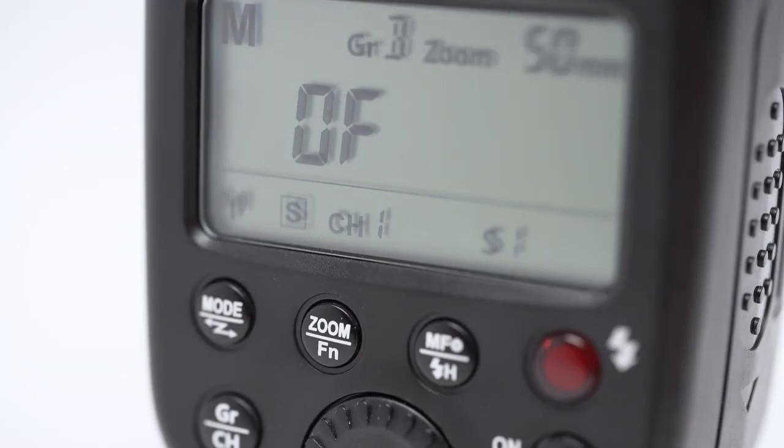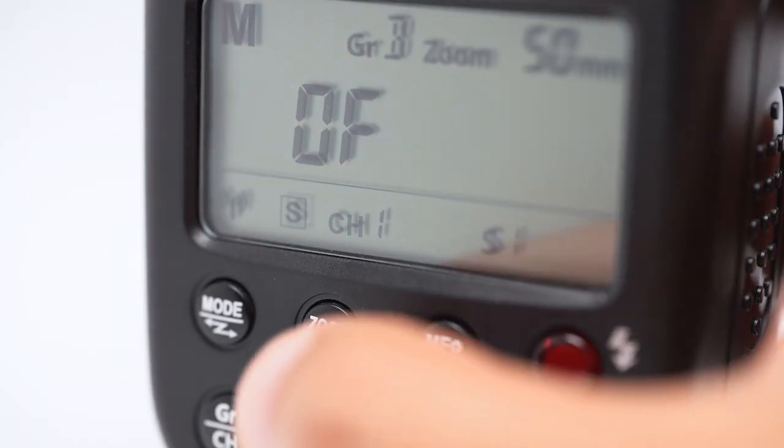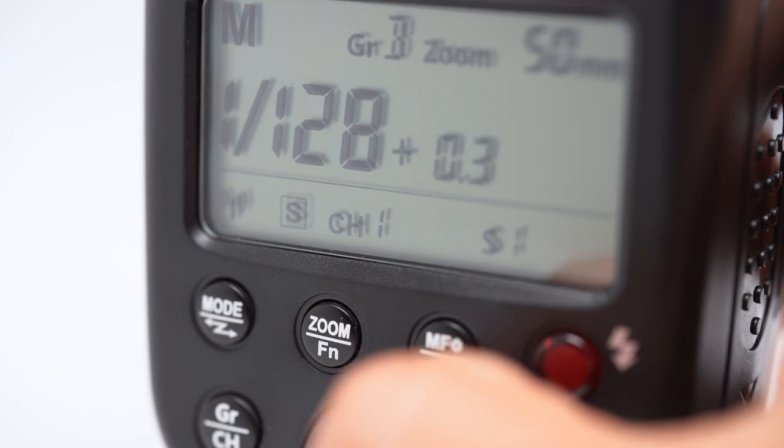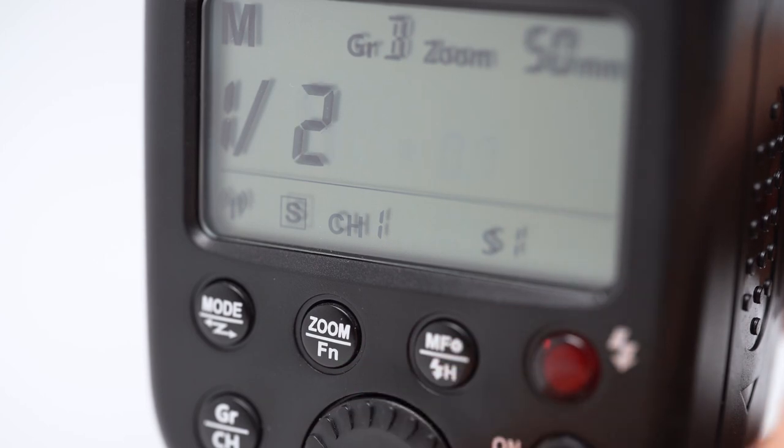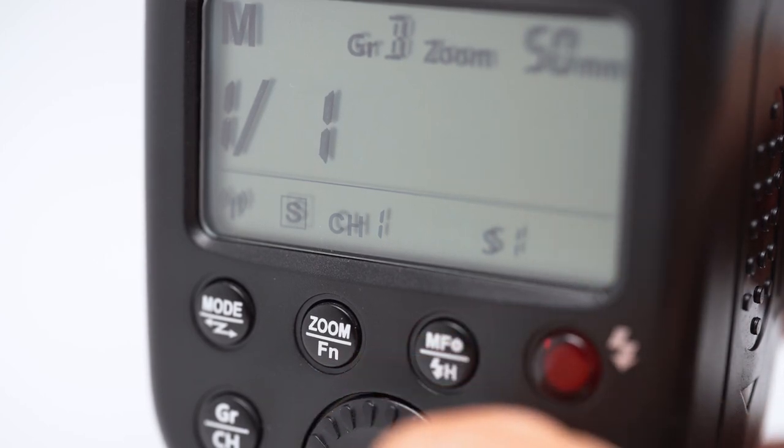Flash power, or flash output, is presented in fractions. 1 over 128 on this flash is the least powerful, and dialing through it gets more powerful, with 1 over 1 obviously the highest output available.